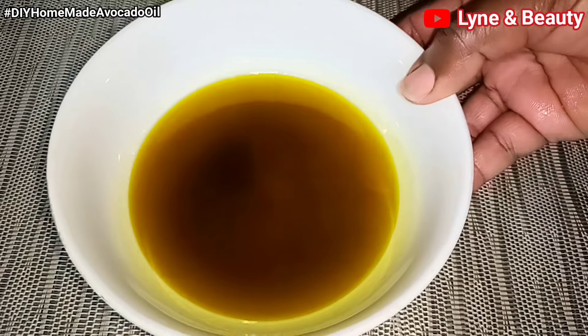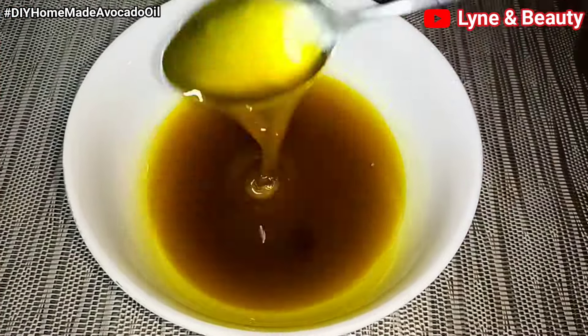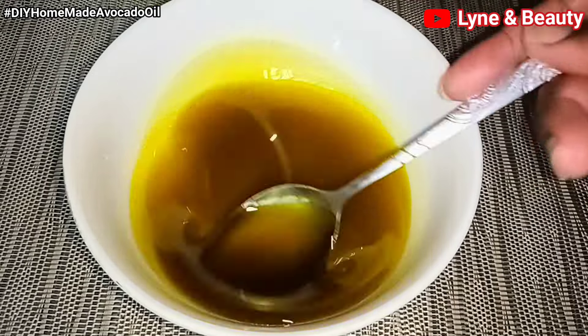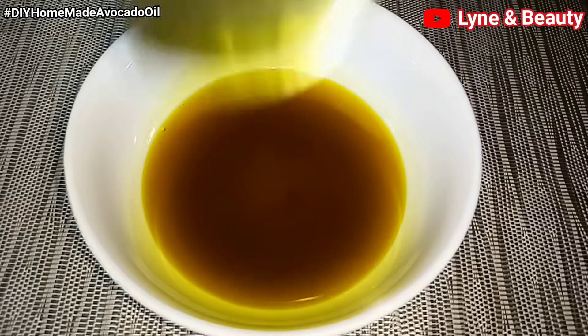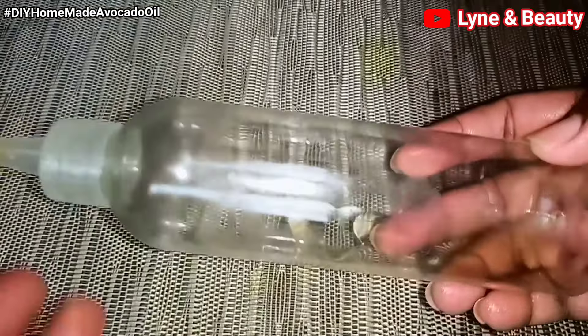Voilà — this is the final product. This is our organic avocado oil. You can use it for your skin, you can use it for your hair, and you can use it for cooking — it's very healthy and good for your heart. I'm going to transfer it into a clean, airtight jar.